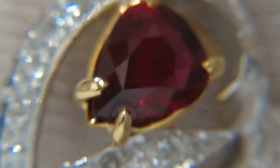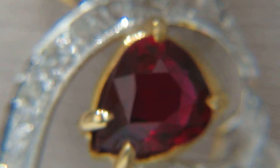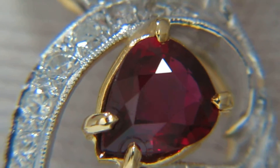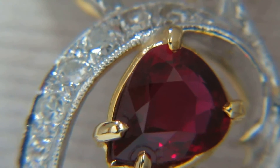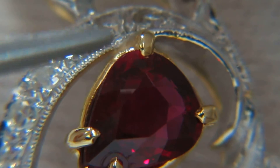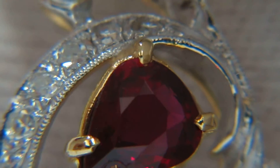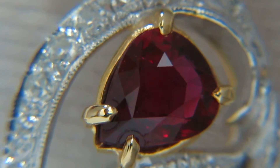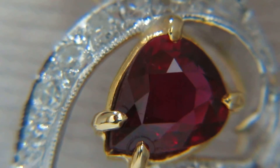While in this ruby bangle, it's fairly very clean in clarity, but there are small inclusions on the top right over there — if we pay attention to that area, there are very, very small inclusions, maybe one or two.